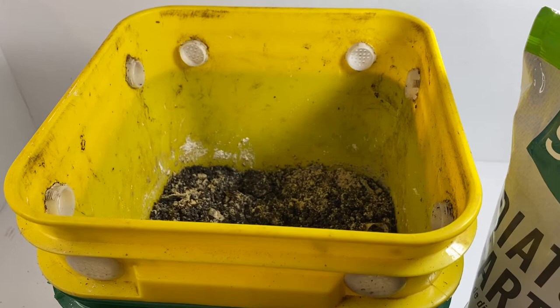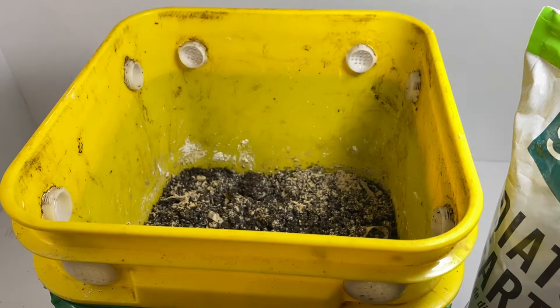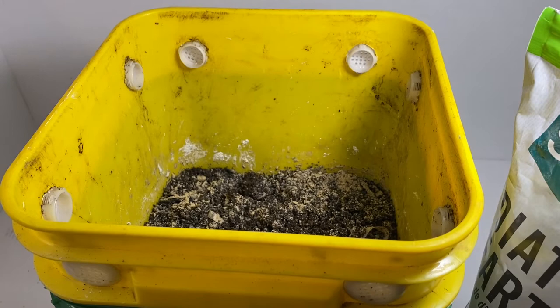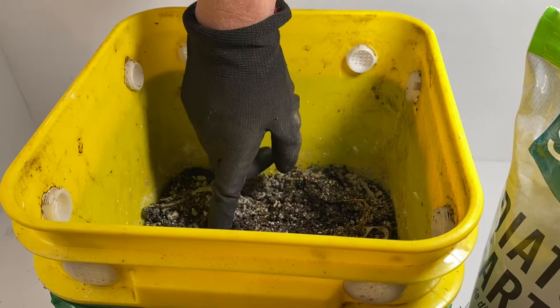I treated this a week ago with diatomaceous earth the first time — sprinkled it in there. Then I came back and looked after about three days and there was still quite a bit of activity from critters that were not worms. So I added some additional diatomaceous earth. It started out very white and you can see now it's kind of turned into this tan color. But when I looked in here just now I saw one or two resilient creatures that still have not been killed by the diatomaceous earth. I'd say 90% of it is gone but there are still a few things crawling around.